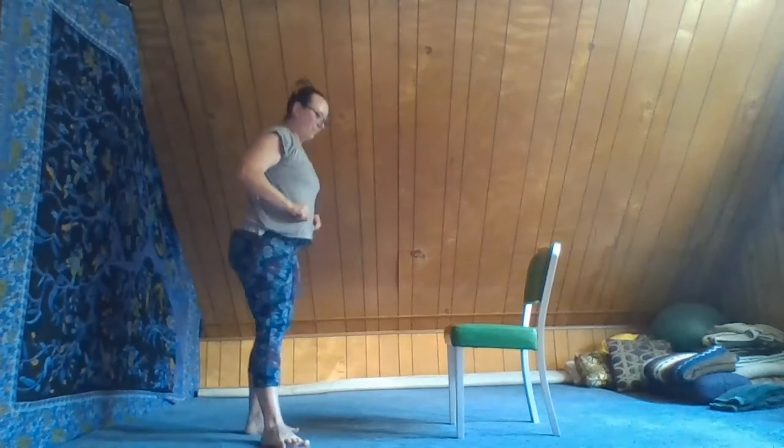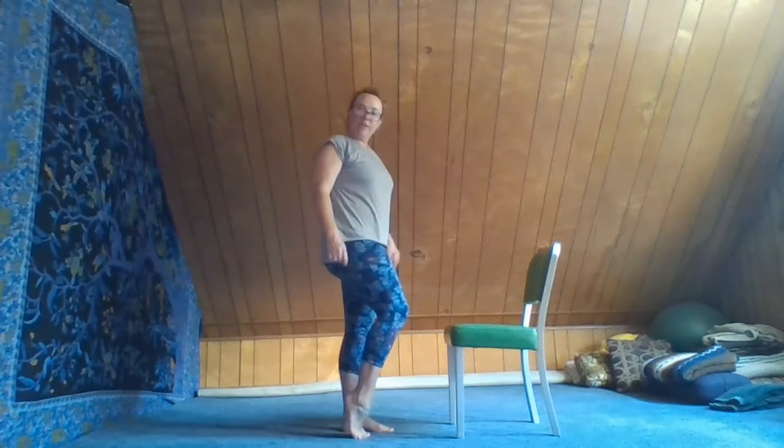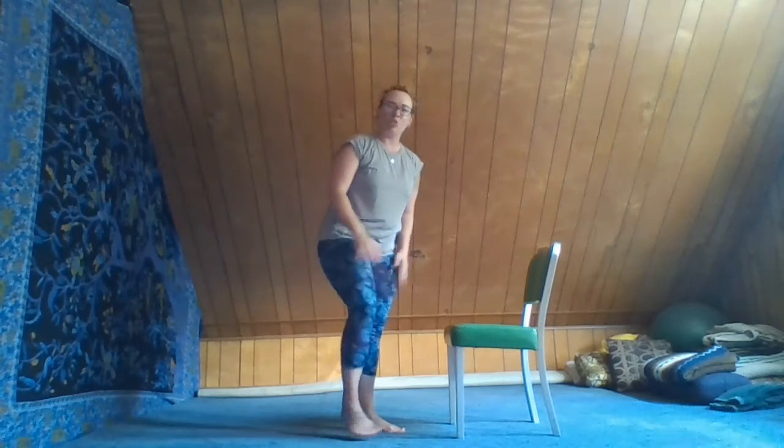Now let's turn around to face the chair. We're going to do a couple of sun salutations using the chair as a prop. This is a great way to figure out how you can use a chair in yoga, and just generally in life — if you're ever sore or your knees really hurt, this is a great way to practice getting up and down off the floor.